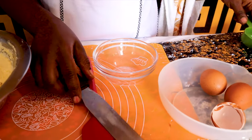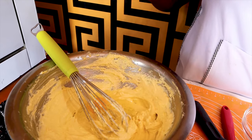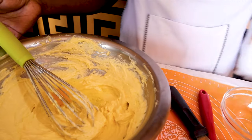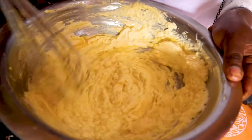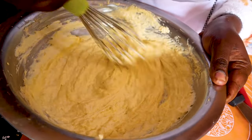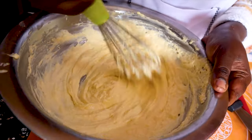At this point we add our teaspoon of flavor of choice. For today's cake I'm using vanilla. Mix well for the eggs to incorporate well with your mixture. Make sure all the eggs incorporate very well.